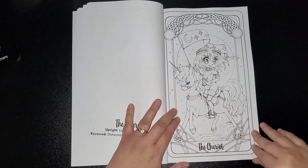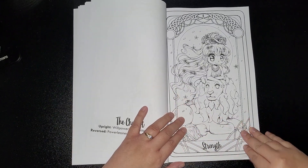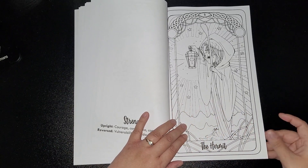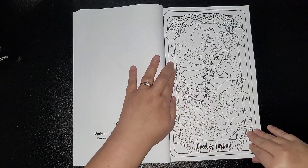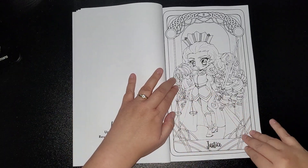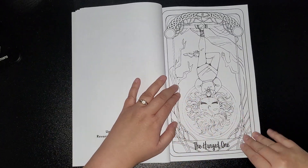The Chariot. Strength. The Hermit. Wheel of Fortune. Justice.